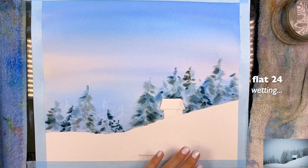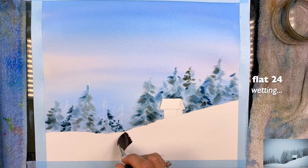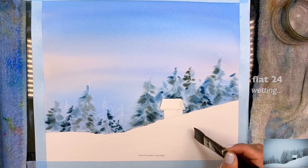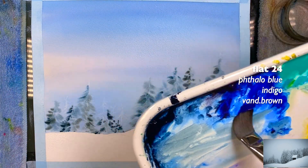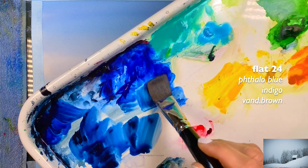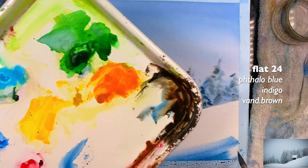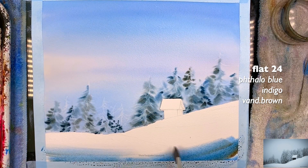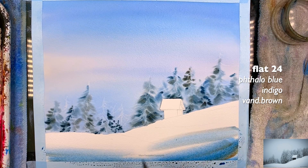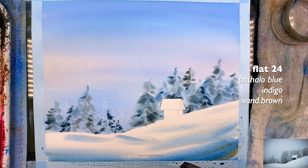Now we're going to paint the snow on the bottom. Grab a wet brush and wet the snow area, but be careful not to touch the top part that we just painted. We're going to grab the same colors. Here's some Phthalo Blue — it's a little too intense, so I'm going to grab a little water to dilute it, but I do want some brown as well. The bottom part is much darker — look at the reference. You want quick strokes, and it's okay if you didn't wet every single part of this snow section.